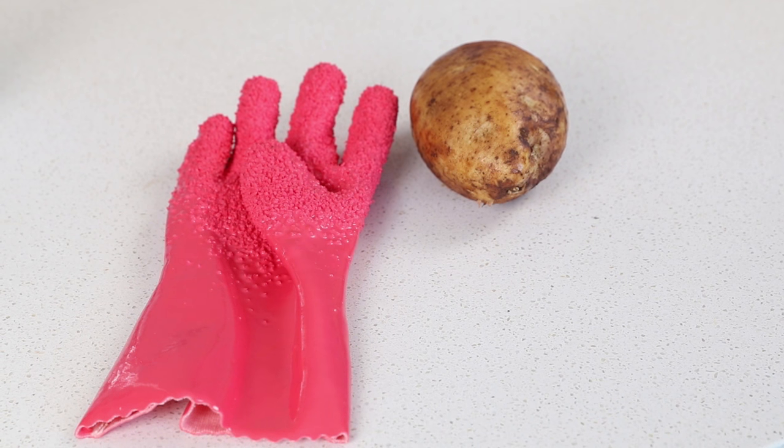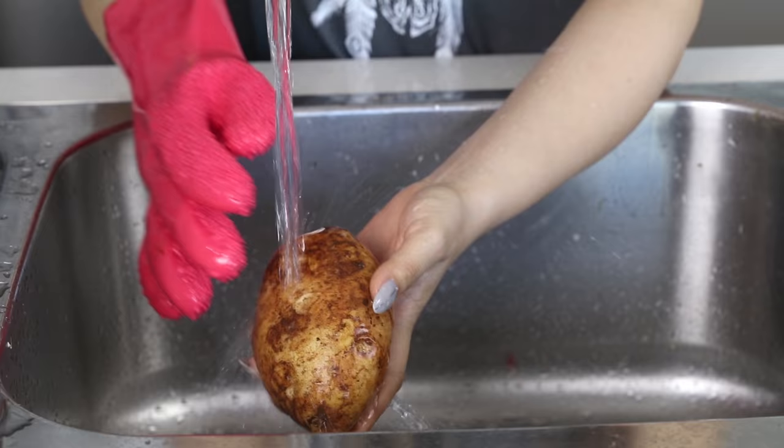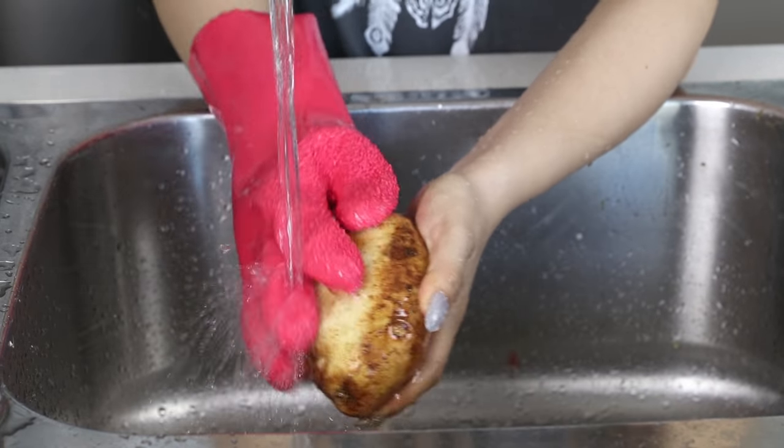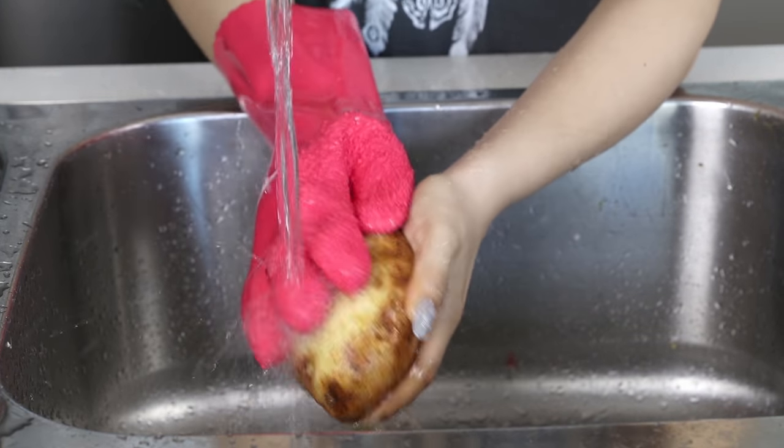This next glove has a different use in the kitchen. It's used for peeling vegetables and scaling fish. All you have to do is rub the vegetable under running water to peel the skin and remove any dirt. You can do the same thing with fish to remove the scales.